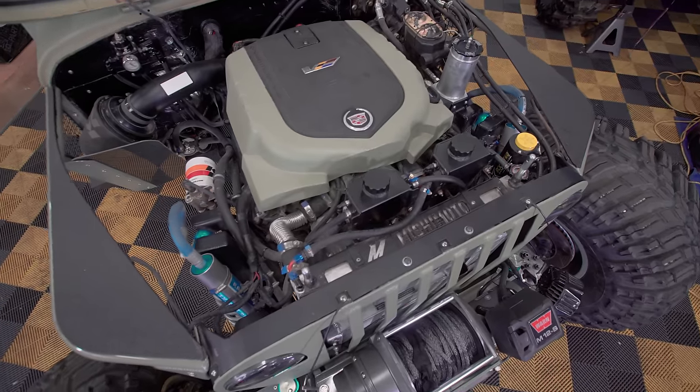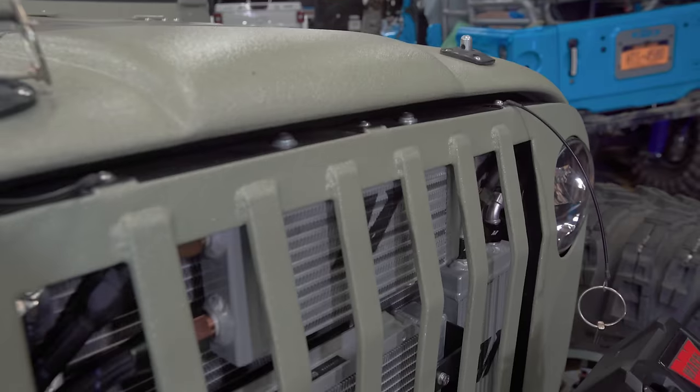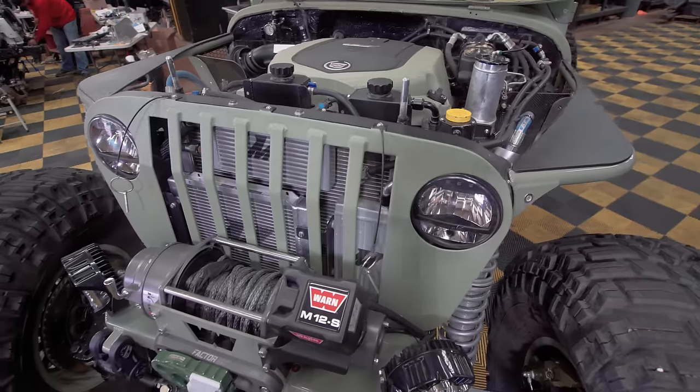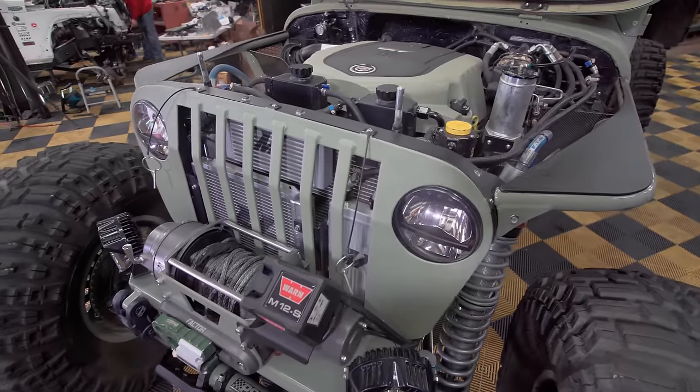You have six different Mishimoto coolers on this — two transmission coolers, an oil cooler, a supercharger cooler, a radiator, and a hydraulic steering cooler.